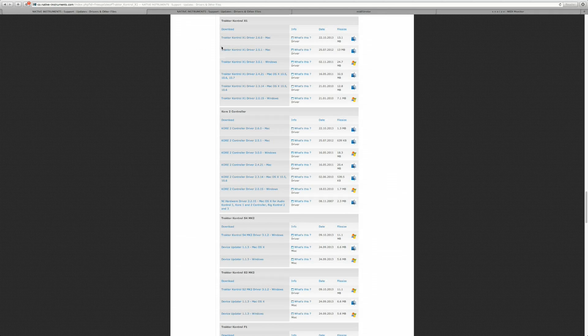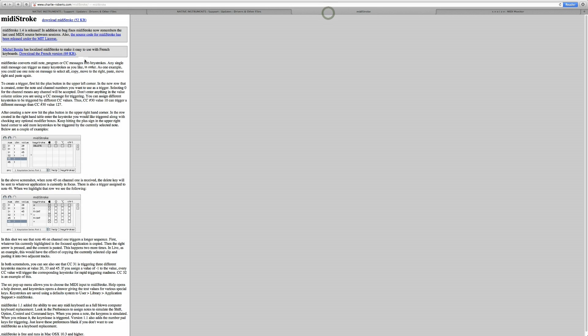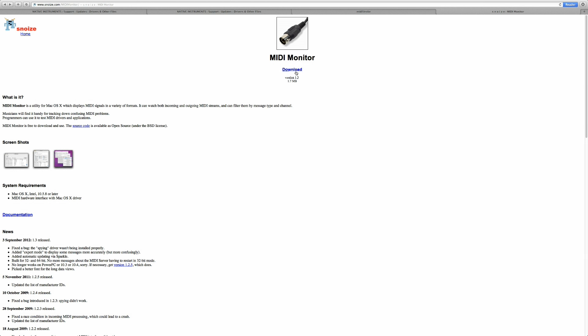This video is about how I set up my Traktor Kontrol X1 in combination with Final Cut Pro X. The general idea is that you use the MIDI signals, convert those into keystrokes, which control Final Cut Pro X. First, you need the X1 driver and the Native Instruments controller editor, both from the Native Instruments website. Also download and install MIDI Stroke from charlieroberts.com/midistroke, and MIDI monitor from snoise.com/midimonitor. I will try to put the links down below.